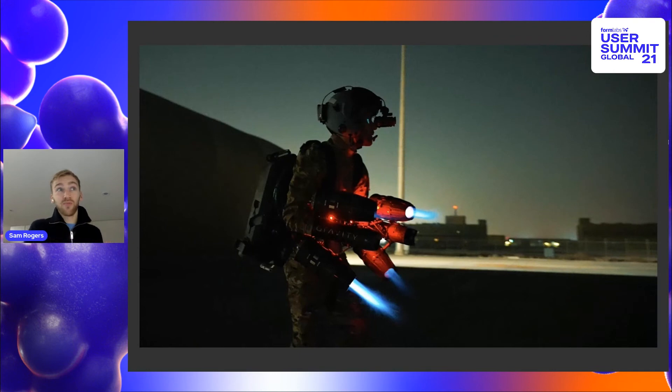3D printing has enabled us to iterate much faster because we don't have to spend any money on molding — we can change the design every time we print it. What we're actually doing with these jet suits now includes search and rescue applications as well as special forces applications where we're moving people from boat to boat and training them to fly. We've just done a demo in Dartmoor in the UK where there was a simulated casualty up on a mountainside — a hike that would normally take paramedics about 35 minutes to complete. We flew in 90 seconds with the jet suit and then provided medical stabilization through the kit we can carry on the jet suit, so that the patient is stable for when the hikers do arrive and are able to carry them off the mountain.